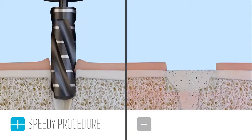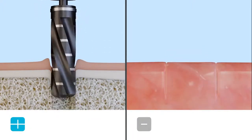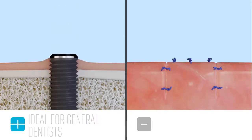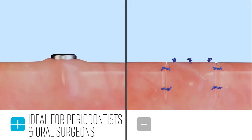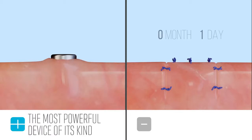There are close to 40,000 general dentists placing implants, and many of them are doing extractions with immediate implants — these dentists are the number one targets for CUBE. After that, specialists like periodontists and oral surgeons that are placing implants are great targets for upgrading to the most powerful piezoelectric surgery device on the market.